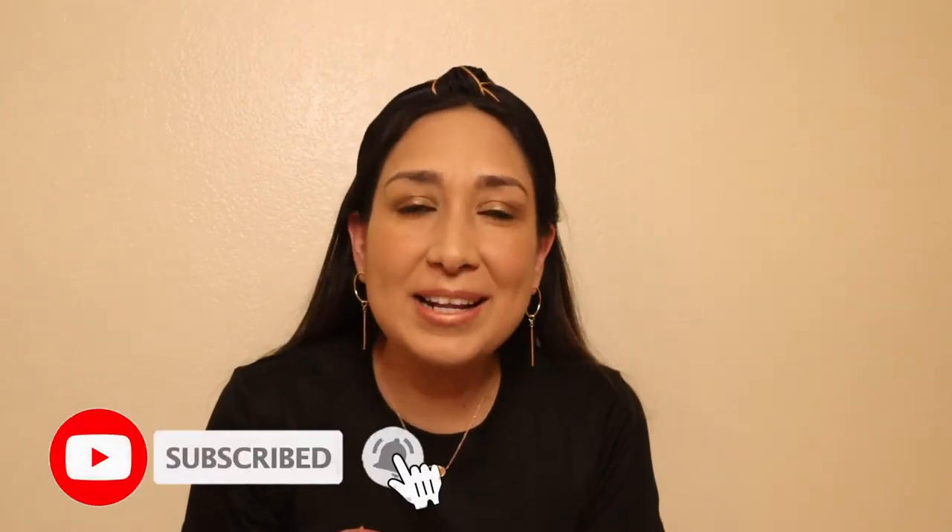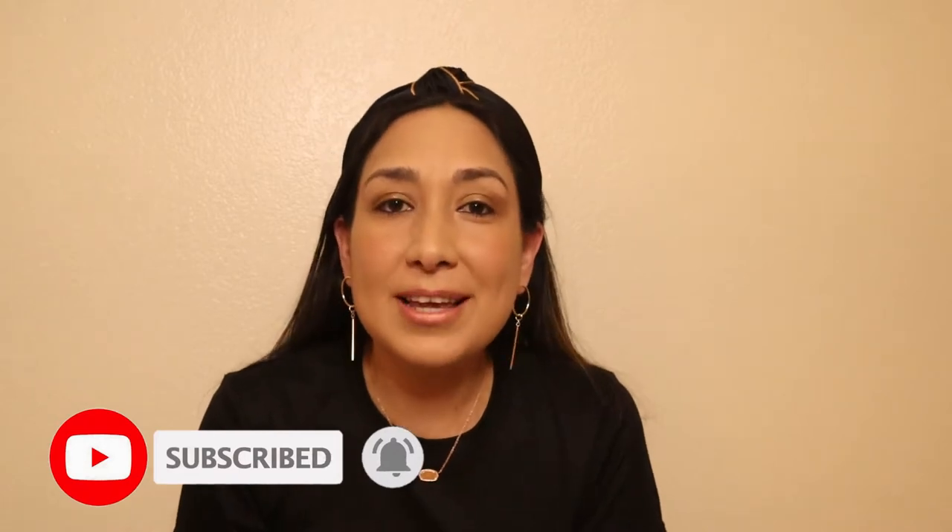Hi everyone, welcome back to my channel! I'm Millie and today I'm going to show you our homeschool essentials for preschool. If you're new to my channel, don't forget to subscribe if you want to watch more videos related to motherhood and lifestyle — I upload new videos every week.